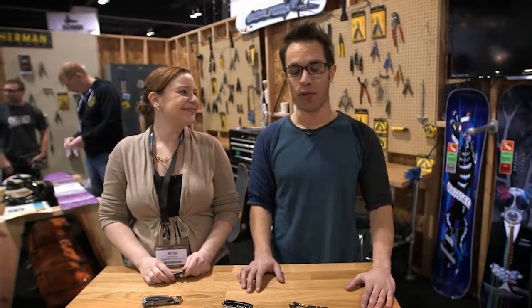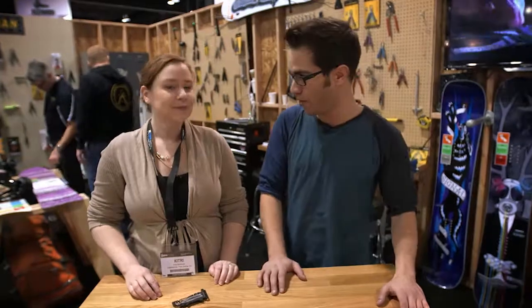I'm here with Kitchrie McGuire at the Leatherman booth. Now Leatherman, I'm sure you've seen their tools — they've been around for quite a while — but I did not know that they have ski and snowboard tools. So Kitchrie, can you tell me about what's new this year and what you got?